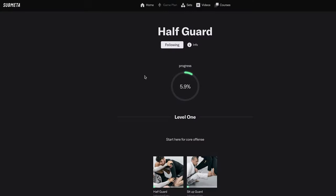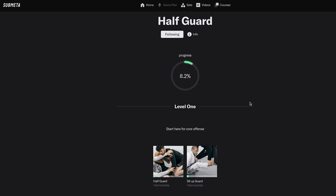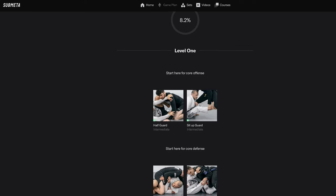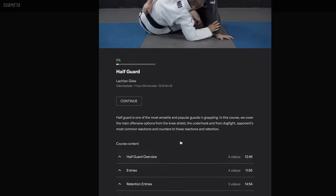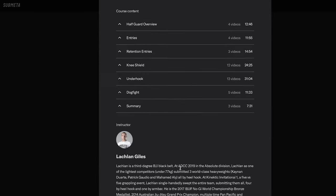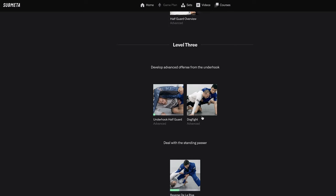If you want to learn more on half guard, you can check out our full half guard set on the website submeta.io. The set starts with courses designed for first starting out with half guard, covering the main things you need to know, then moves on to specific areas such as the underhook and the dogfight in more detail as advanced courses.